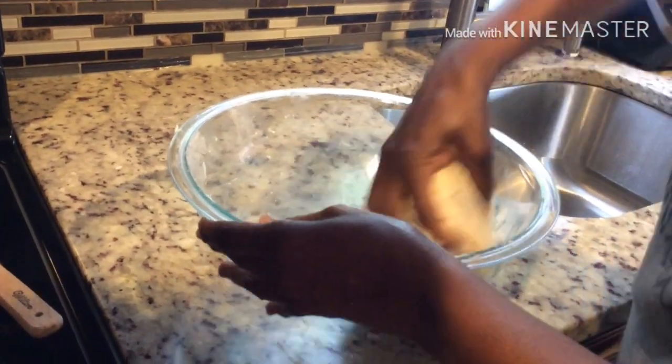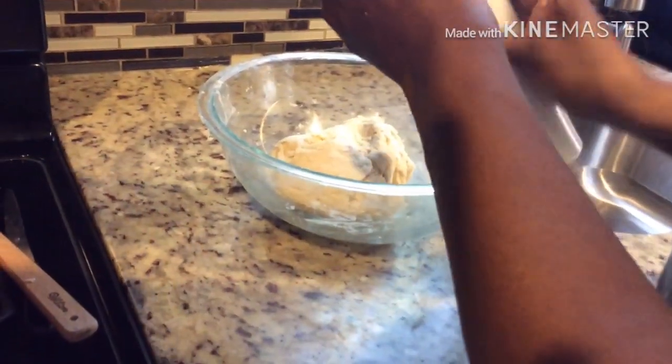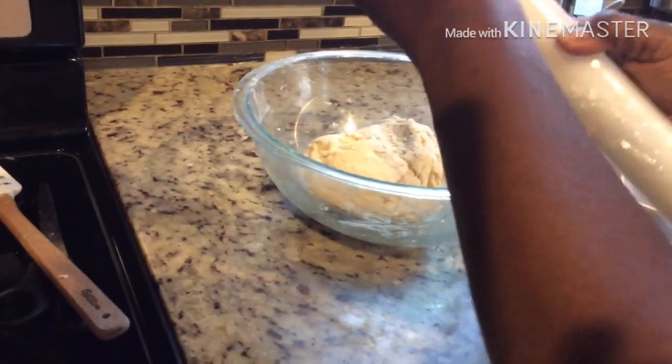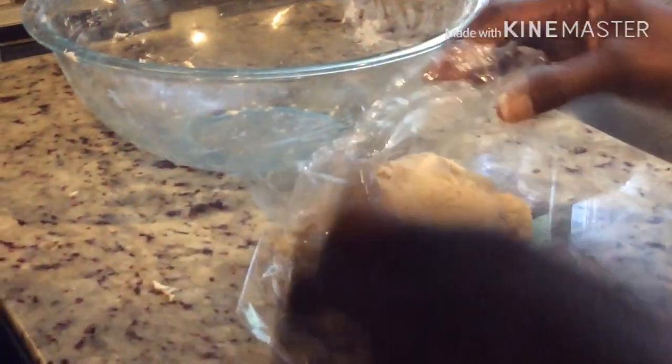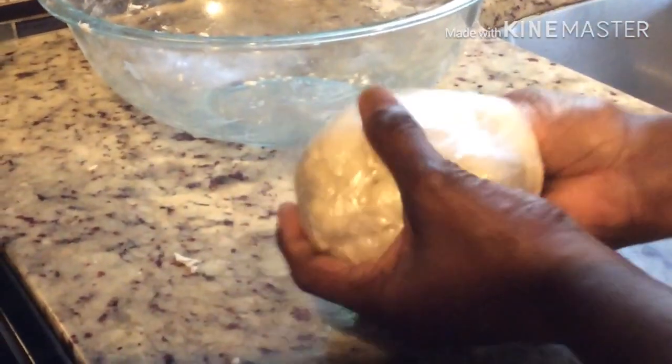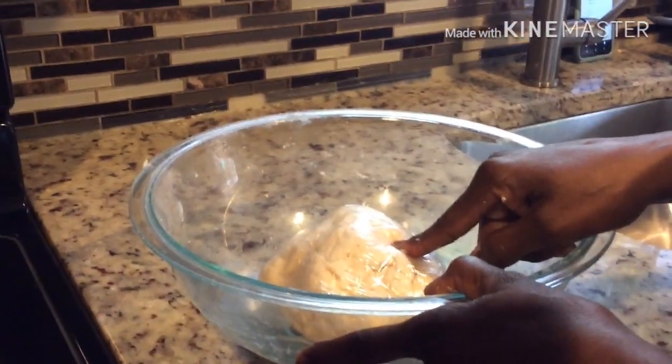Your dough will look like this. What you're going to do is take some cling wrap and wrap that dough, then place it in the refrigerator for at least 35 to 40 minutes.